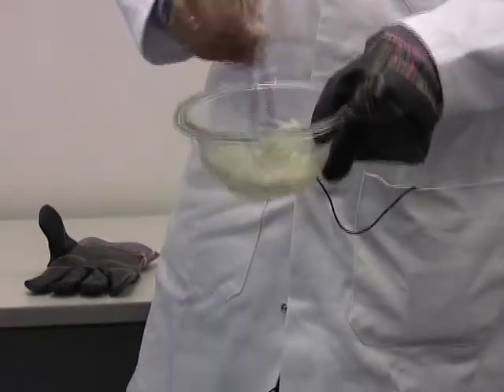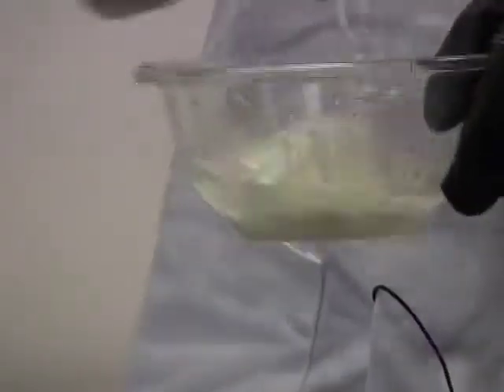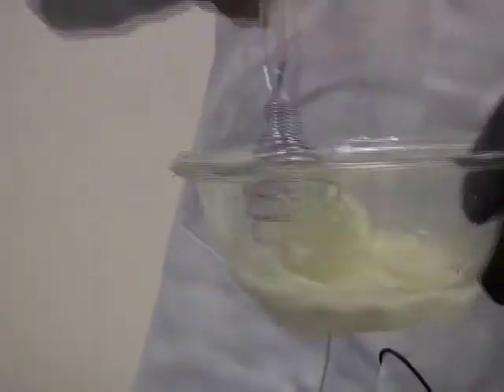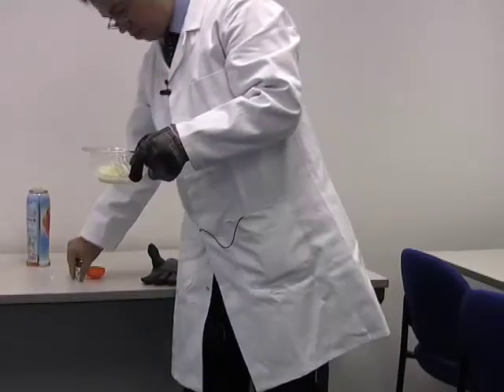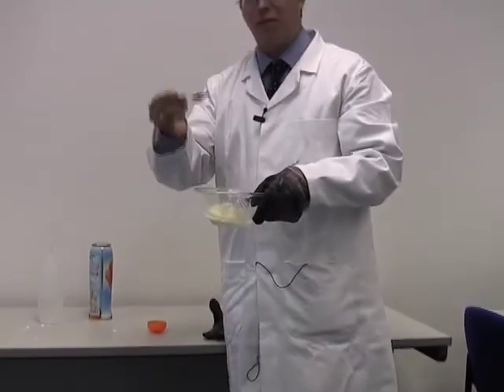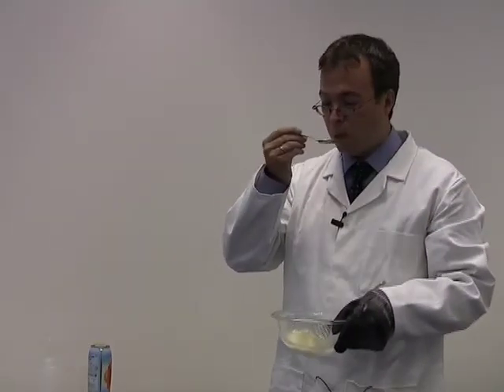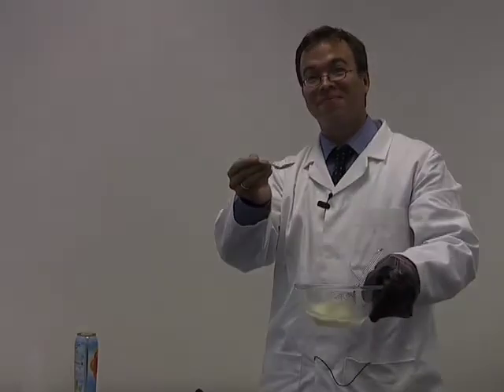There you have it — a sorbet. Orange sorbet. Very good. In fact, we even have a little spoon. If I don't die, then it works. It actually is very good. Want to try it? Okay.